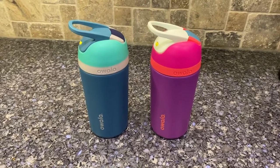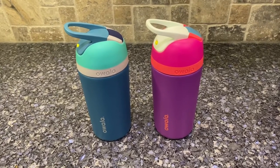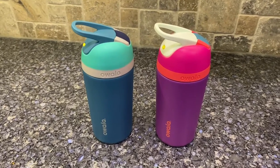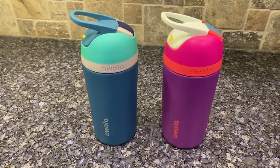Here's a quick review on the Owala 14-ounce kids cup. A couple of things: it is dishwasher safe, although it says it's better to hand wash, and it says no hot drinks.